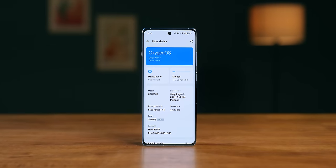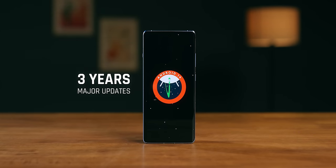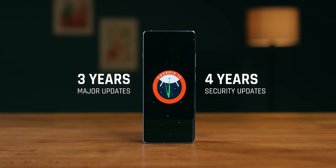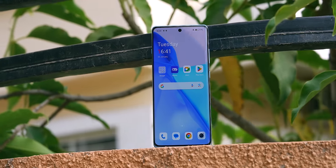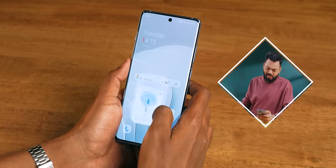It runs Oxygen OS 14, based on Android 14, with 3 years of major OS updates and 4 years of security updates — meaning you'll get up to Android 17 and all the new features. Updates are important now because you can get them only through OTA updates. Oxygen OS has a clean UI with no problems — very fluid.